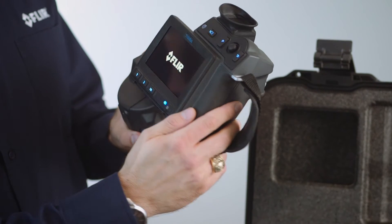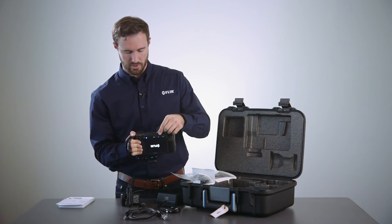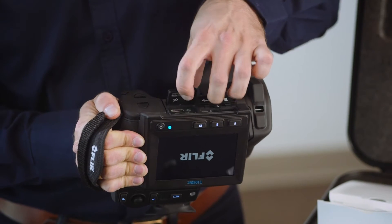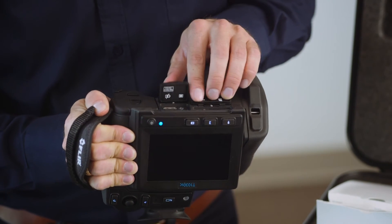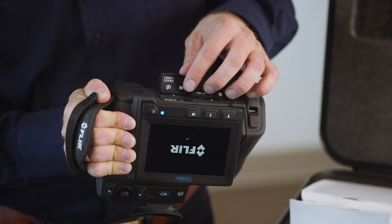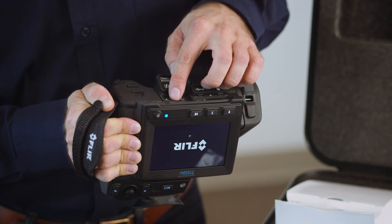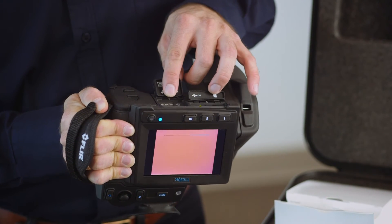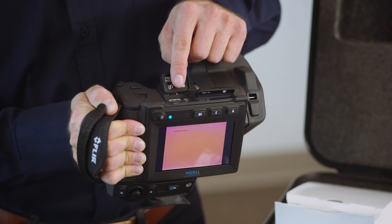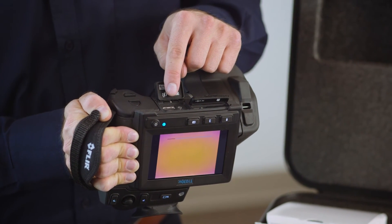While we wait for it to boot up, I'll show you a couple of the accessory ports. Here is the USB 30 Hertz streaming port, here is the HDMI port for streaming to the television, the power port, and then this last port is for connecting your high-speed interface for 120 Hertz frame rates to Research IR.